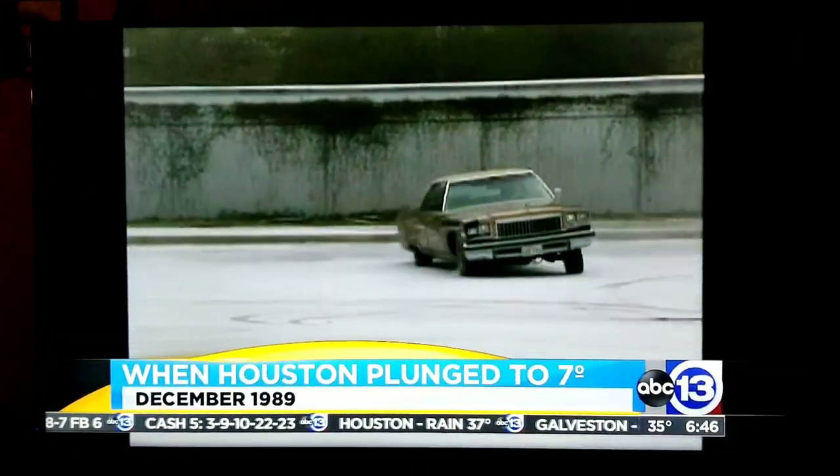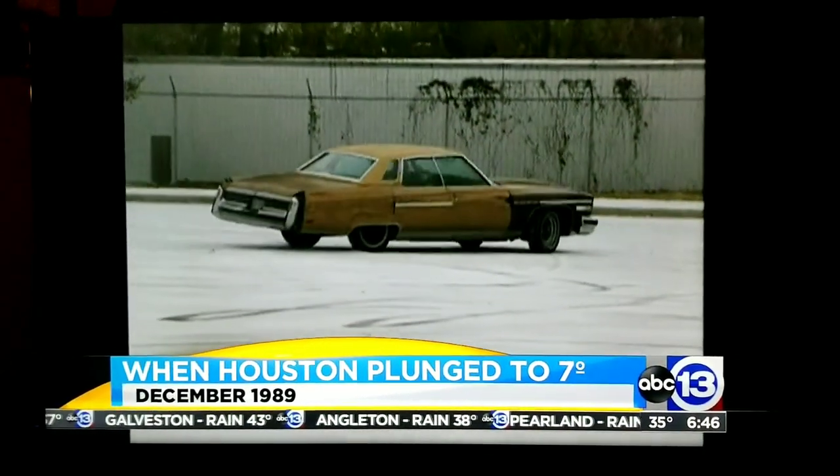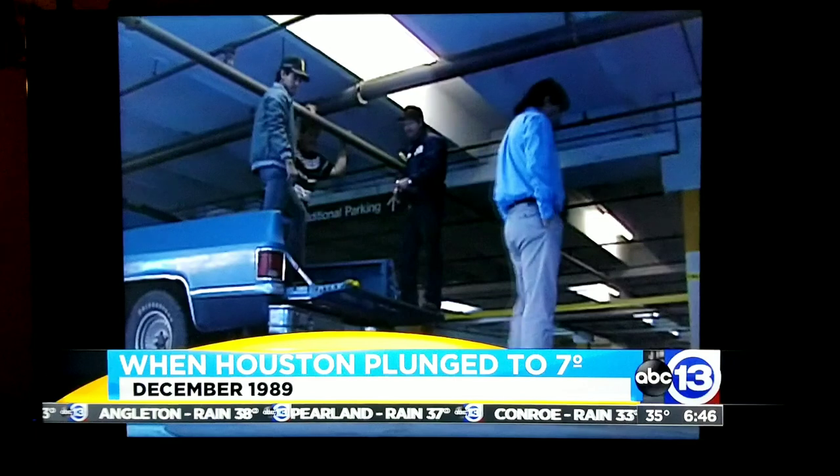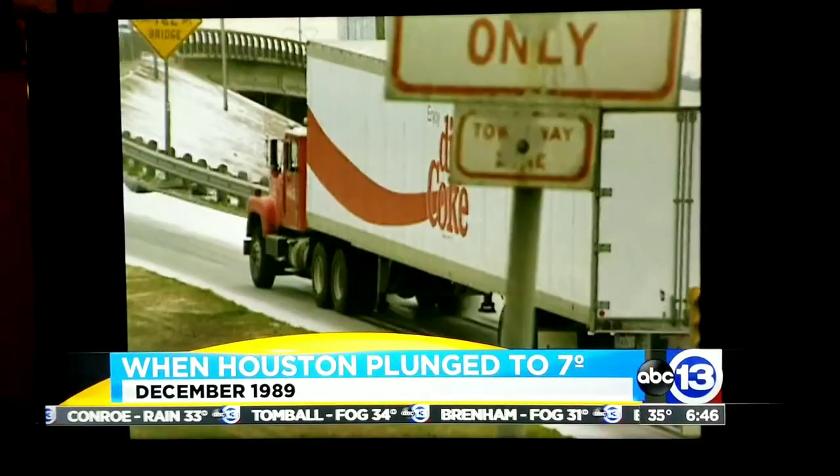Overnight we pulled video from our archives. This is from December of 1989, when Houston plunged to seven degrees. Watch as workers tried to clear out the water lines under the Galleria.